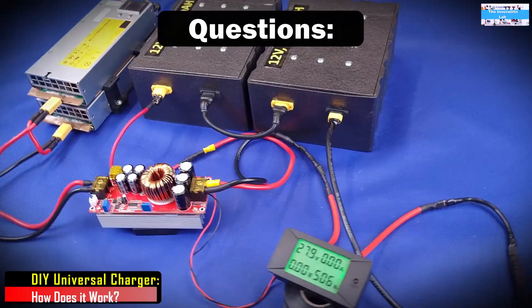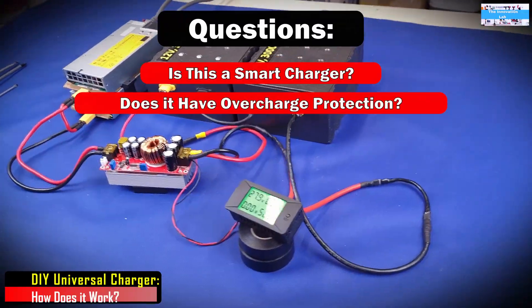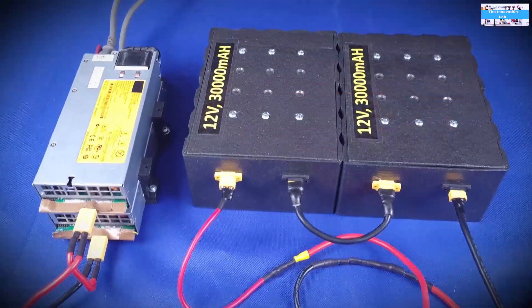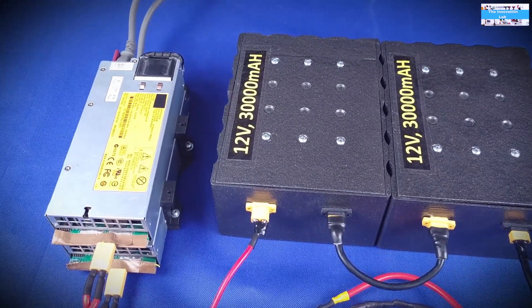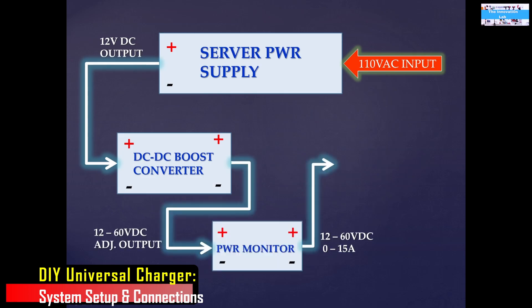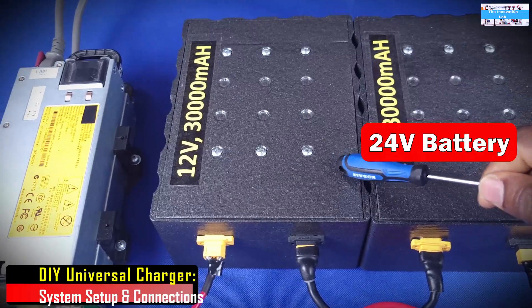People asked: is it a smart charger, does it have overcharge protection, and all of that. So I'm making this video to go over those questions. Before we get to answering them, I would like to walk you guys through this system to show you exactly how to make the connections. I also showed it in my first video — you can check that out, I'll add the link in the description.